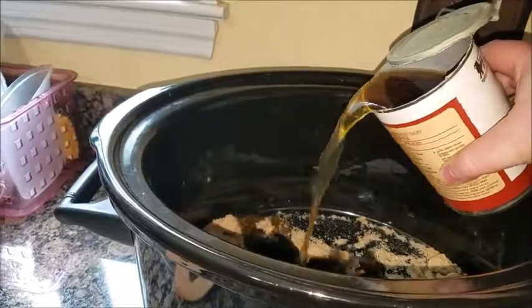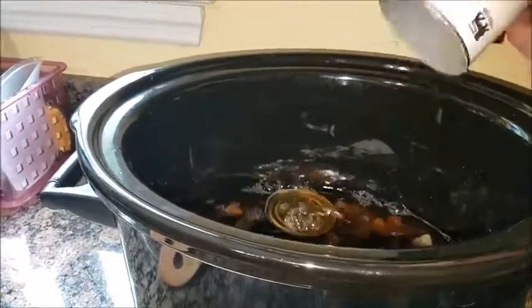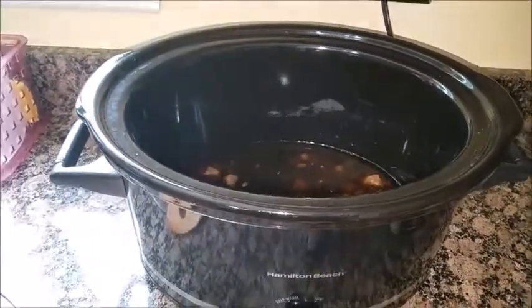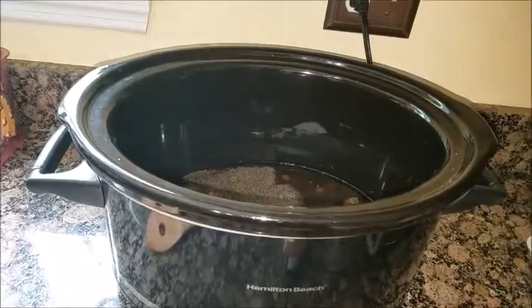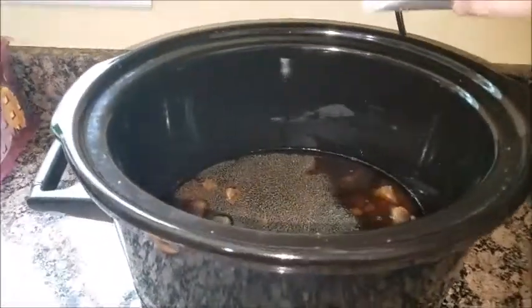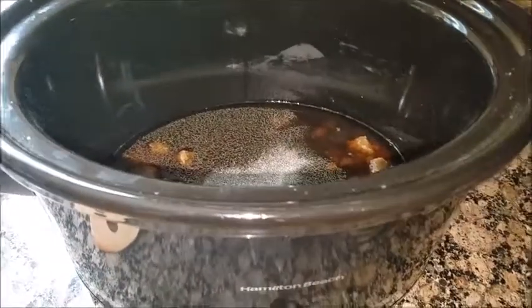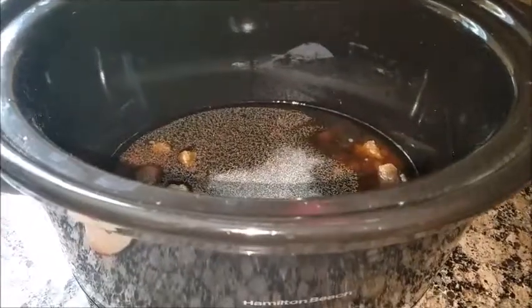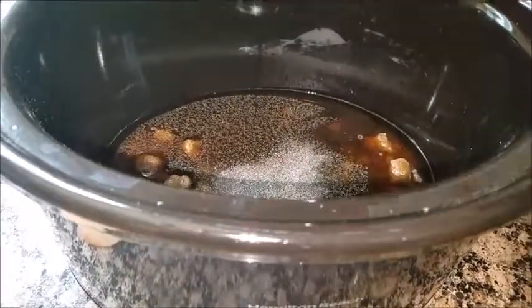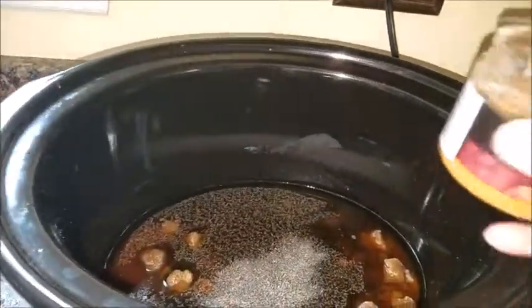So I put my brown sugar in there and now a can of beef broth. And then some garlic. I'm using about a teaspoon of each. A little bit more pepper. I don't use a whole lot of salt. And then the pork rub.